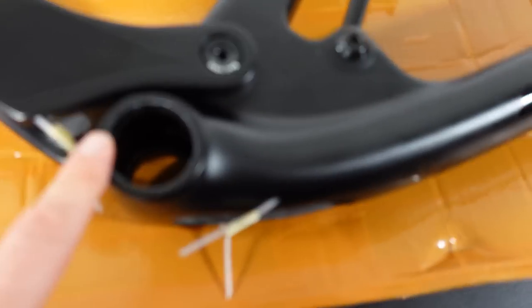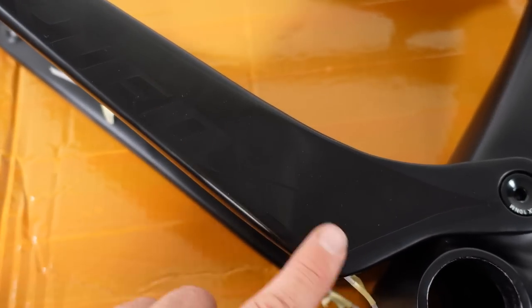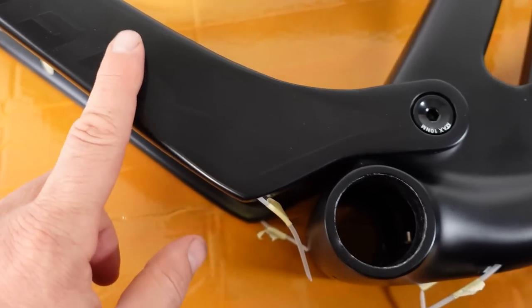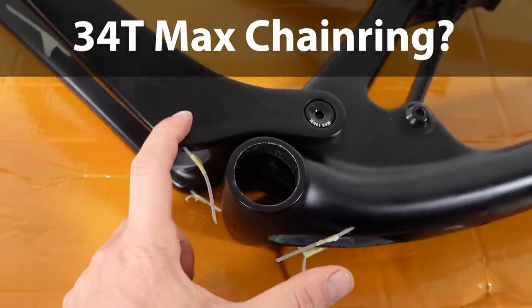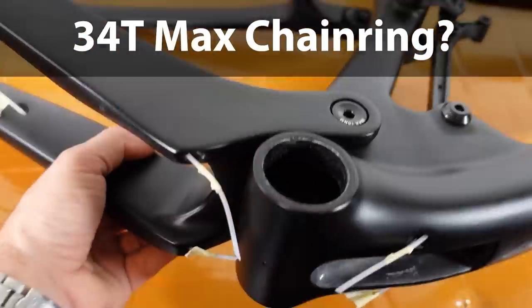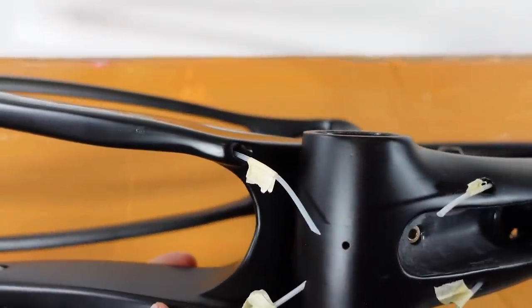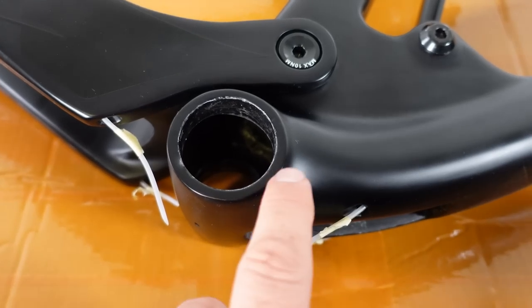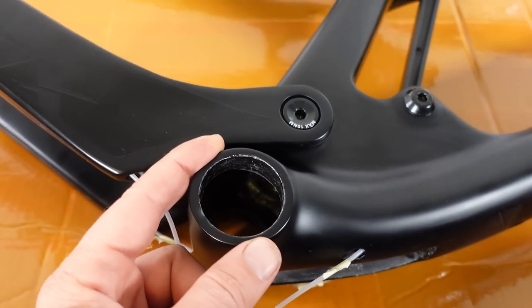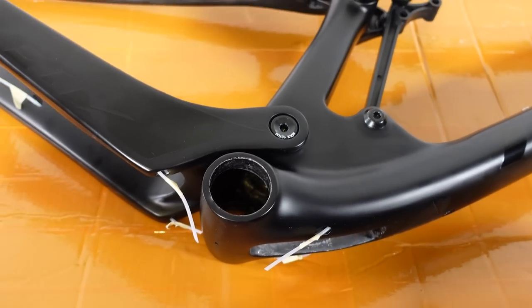Not much else on the drive side aside from clearance for your cranks. This chainstay is built fairly flat, so while their site specifies a maximum of 34 teeth, I think you can install whatever chainring you want — probably even a 36 or 38. And if you're looking for ISCG tabs, there are none, so there's no chain guard or bash guard you can install on this frame.